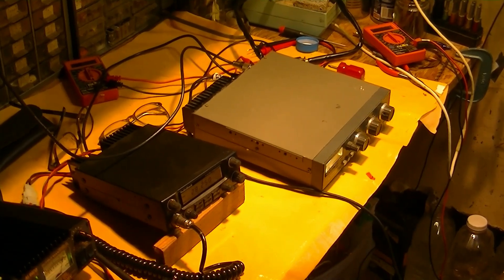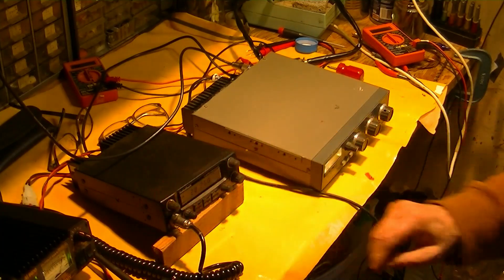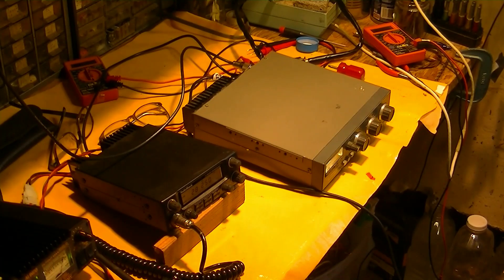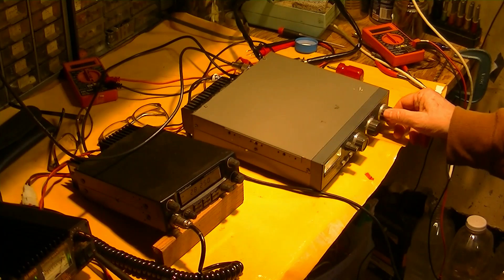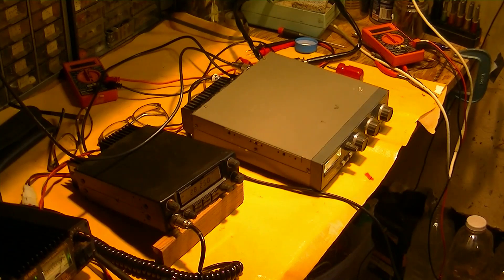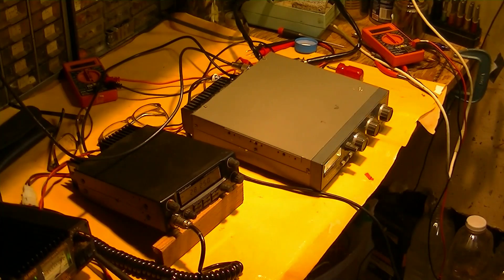Let's put in 6 dB of preamp. That's about 15 dB of preamp. So there's a wide range of gain settings available. And of course you push this button and you're back on 10 meters. So the receiver part of it is certainly working and working well.